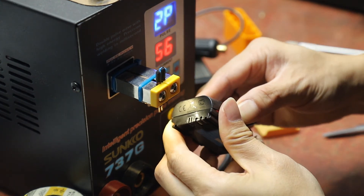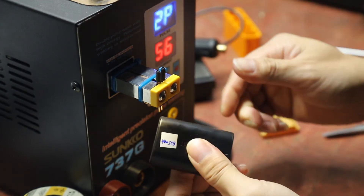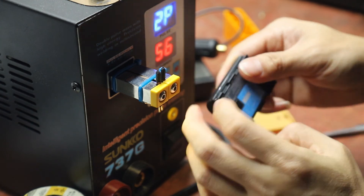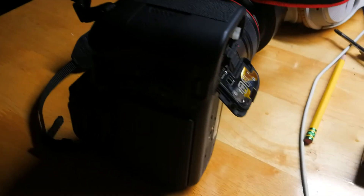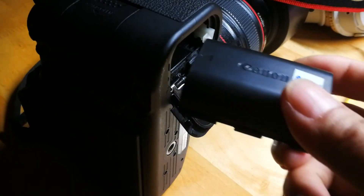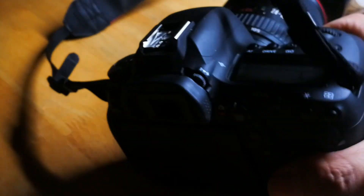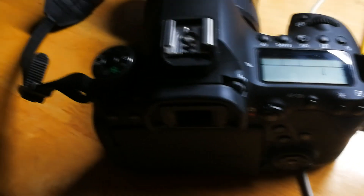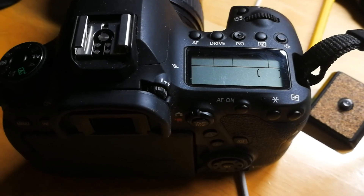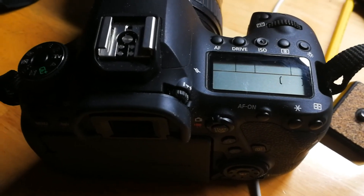Just need to get some epoxy to seal it. I think it should work. I'm putting this battery in the camera.